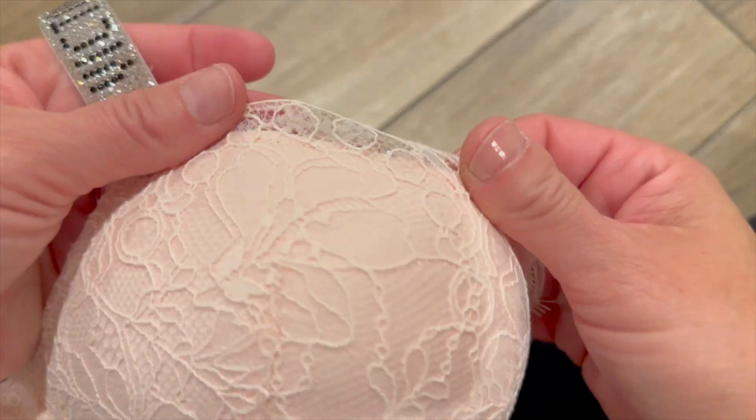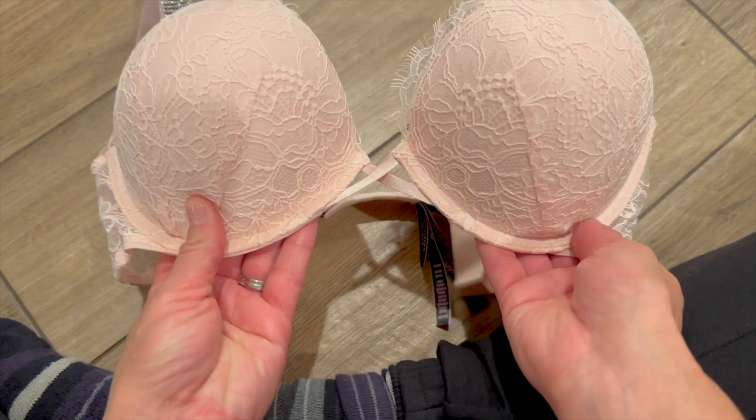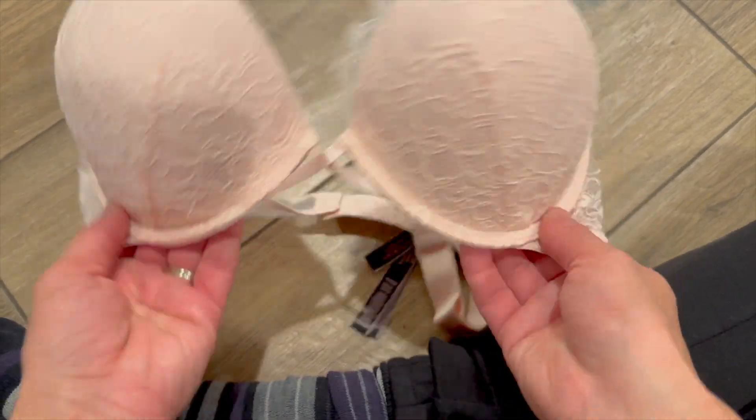Overall, I really do like this bra. There are several things I like about it and one thing I'd improve, but overall I like it and I would recommend it.